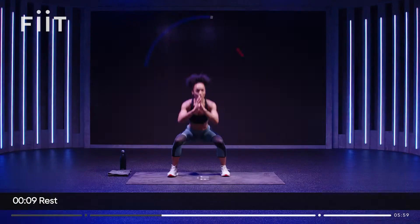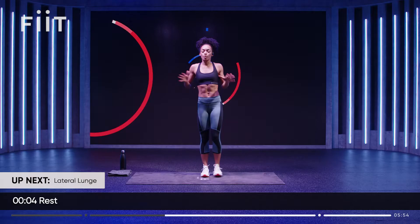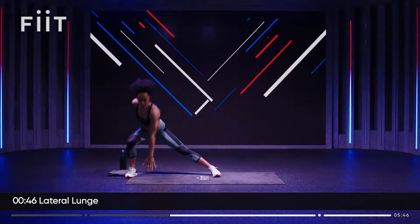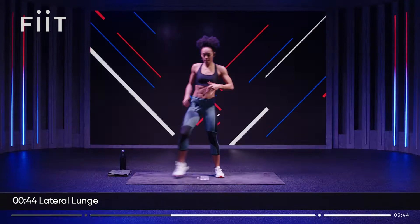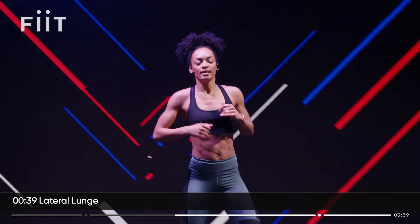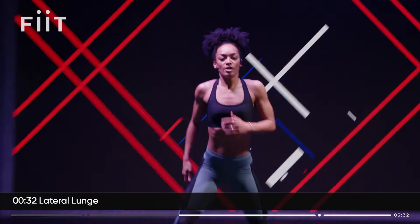And rest. Take a breather. Shake out those legs. We're going to go into lateral lunge now — moving side to side. So step one leg out, come back to center, then the other way. When you reach down to the floor, press the hips back. Make sure the inside leg stays straight, otherwise it's not a lunge. We're not doing a squat side to side with both legs bent. Inside leg stays straight.